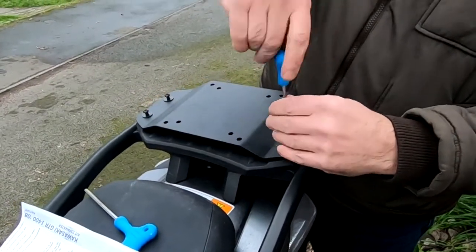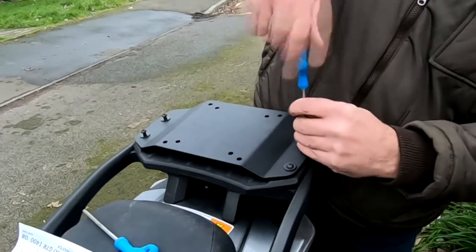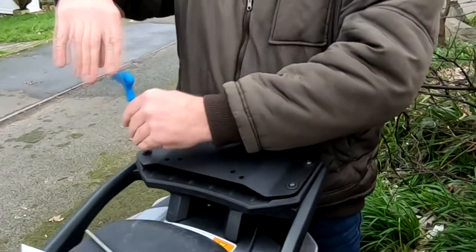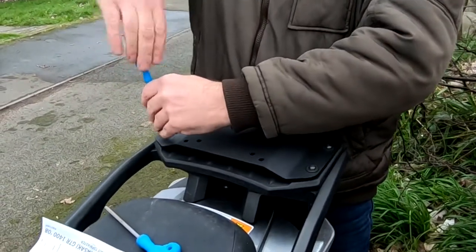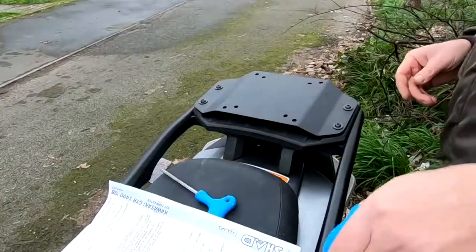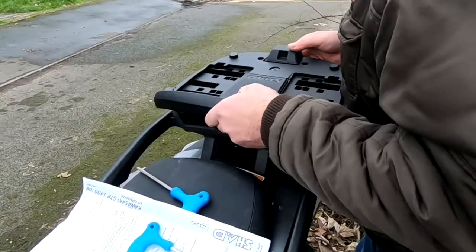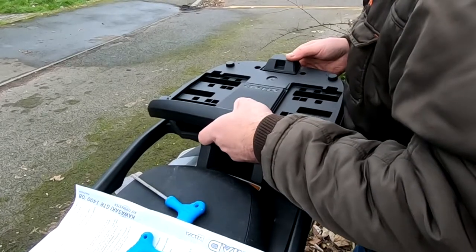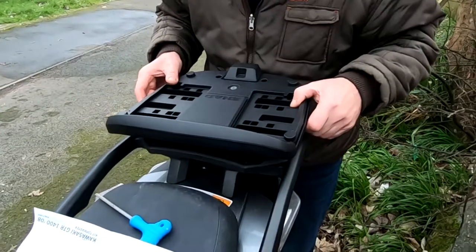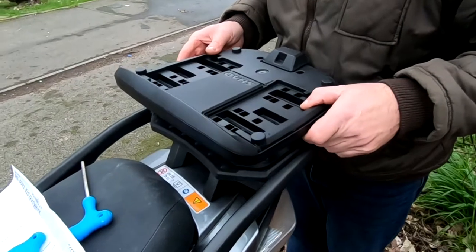Then secure all four screws with an Allen key. Then it's time to put your top box locking plate into place. There are one or two different positions where you can bolt it down — one further forward, one a little bit further back. I went for the further back position to give the rear passenger a little bit more room.